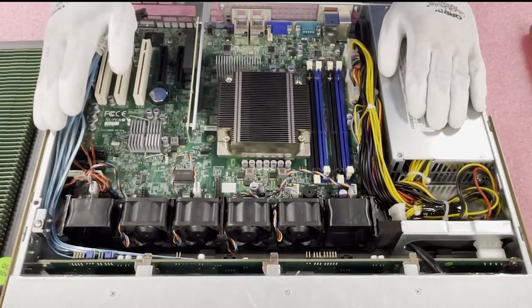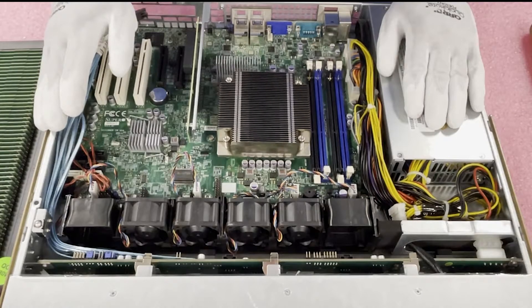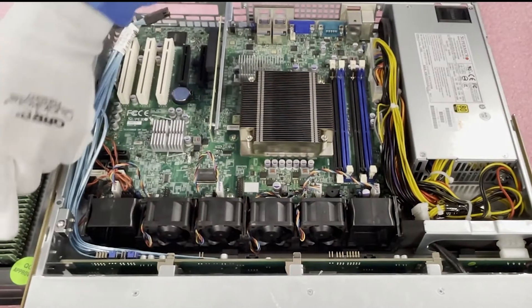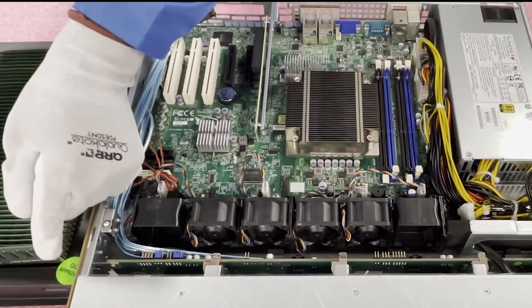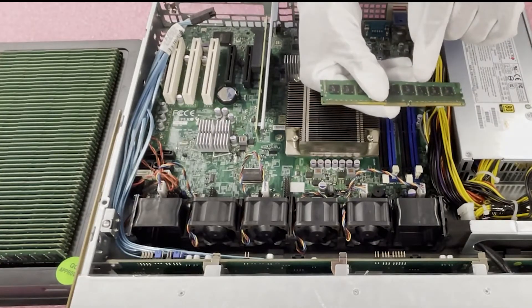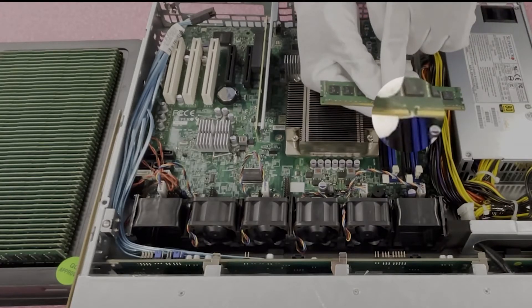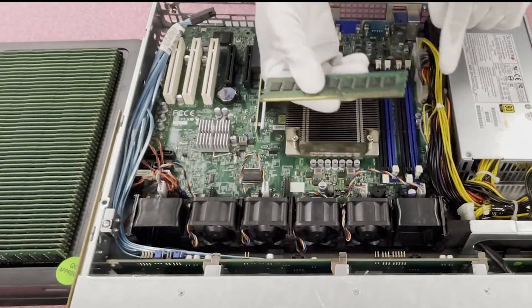Personally, I recommend maxing it out at 32 GB, but for many low-end customers 16 GB will do the job. Now let's physically install the modules. One thing to note: you'll see a notch in the module — this is also called a key. The key is important because it's not perfectly centered, and you need to line it up properly with the slot.